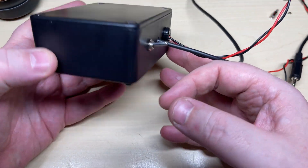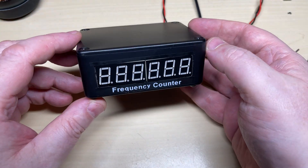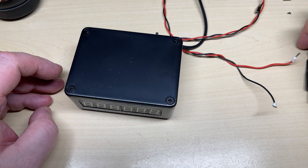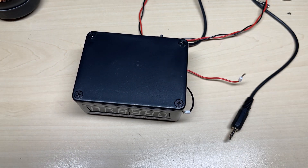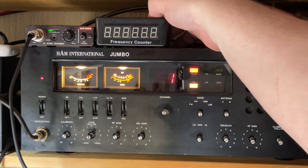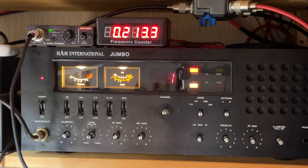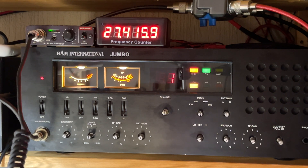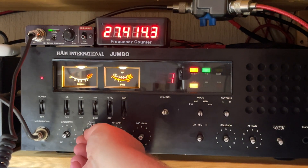With a little help of my Dymo printer, we've printed just the word 'Frequency Counter' — it also helps to hide the edges as well. So let's have a look at it on the Jumbo. We've connected it to the frequency output of the Jumbo, and beautiful — works a treat.